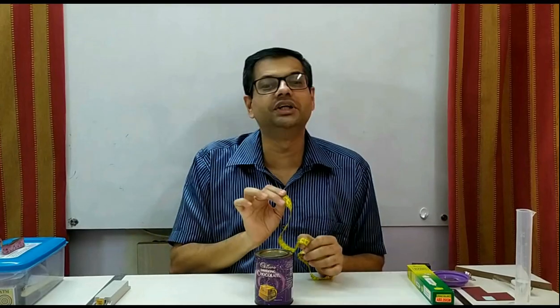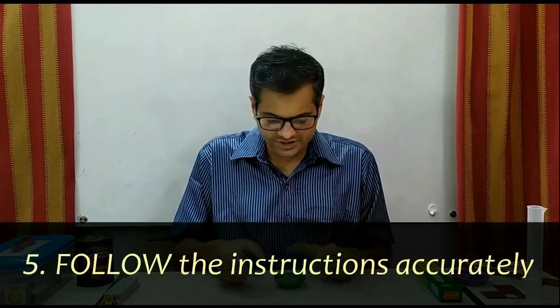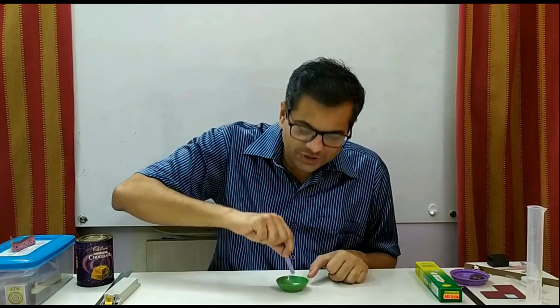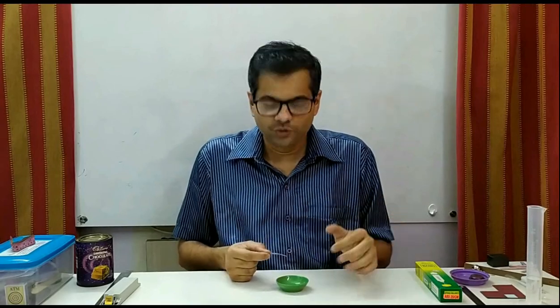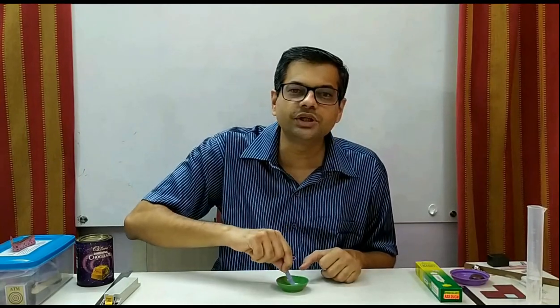While doing the experiments, follow the given instructions correctly. For example, in this experiment, carbon dioxide gas bubbles were expected to come out and students were asked to hold moist litmus paper over the crucible. Many students instead dipped the litmus paper into the solution. In science, these two are completely different things. Holding the litmus paper over is checking the property of the gas coming out, whereas dipping it in the solution checks the property of the solution. So follow the instructions carefully.